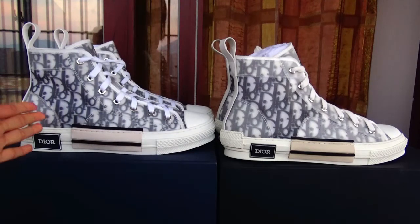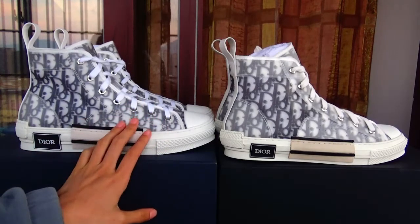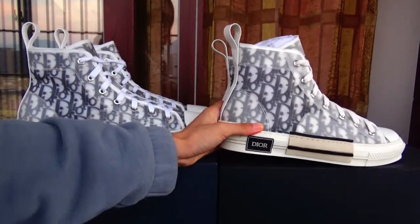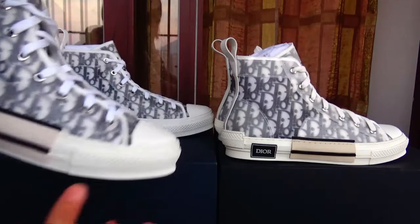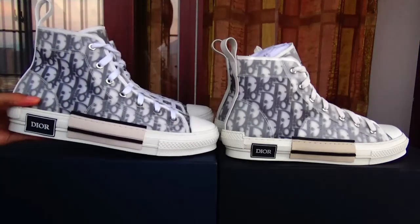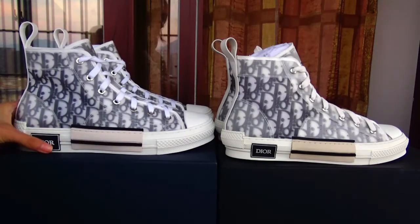On my left hand, this is ours version — it's best quality. And this is the cheap one in the market. And this is more cheaper. And here I will show you the difference why ours is best.